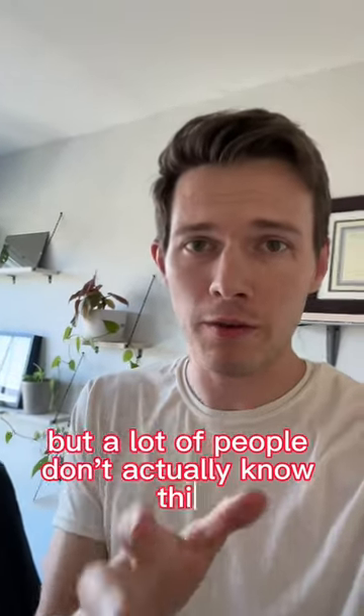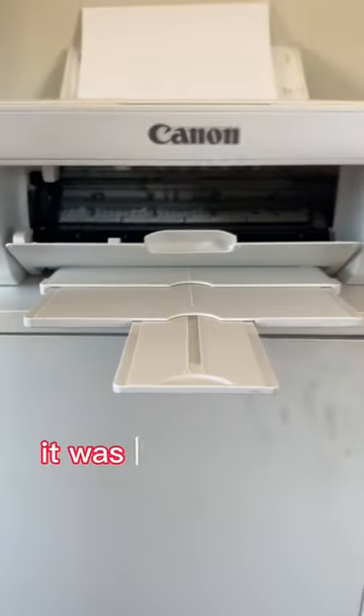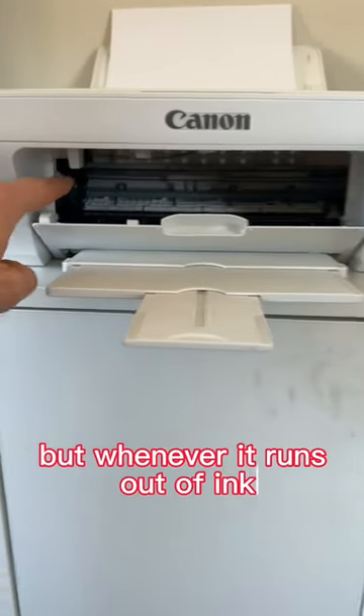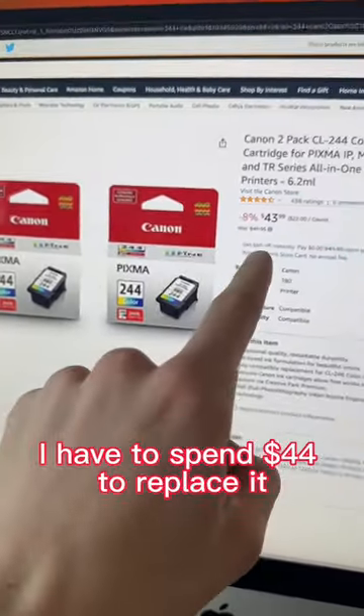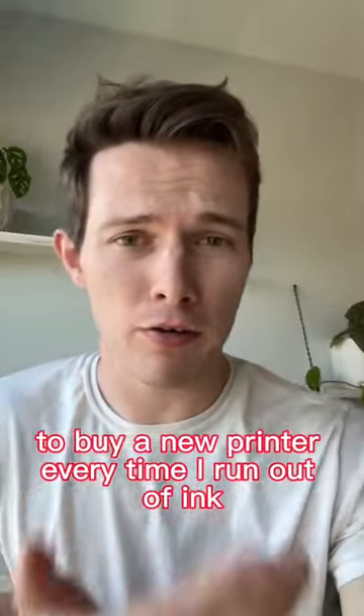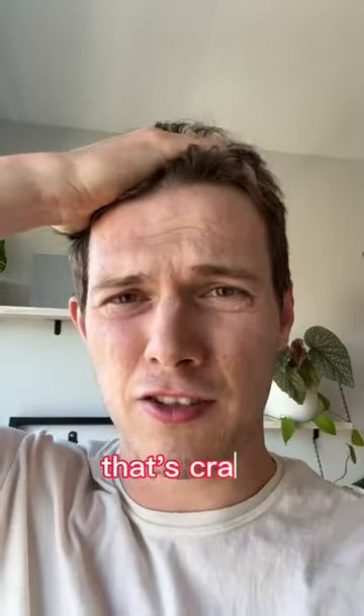I can't be the only one who does this, but a lot of people don't actually know this. I have this printer — it was the cheapest printer I could find, $30 for a little Canon printer. But whenever it runs out of ink, I have to spend $44 to replace it. That means it's actually cheaper to buy a new printer every time I run out of ink: $30 for the printer, $44 for the ink. That's crazy.